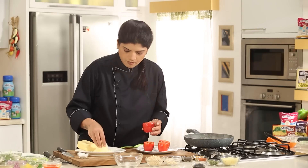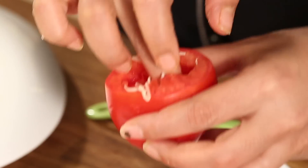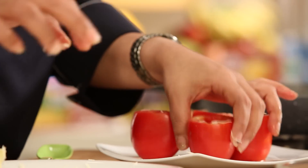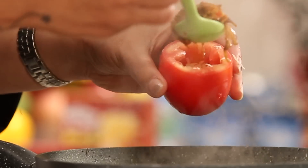Now what we'll do is take the tomato, take the cheese, and stuff the base of the tomato with a good amount of cheese. Then we add in this filling on top.